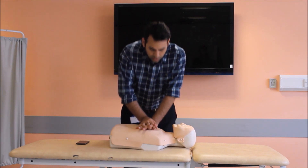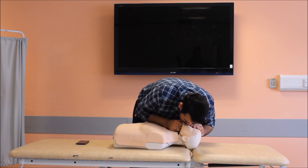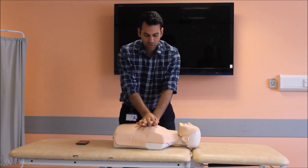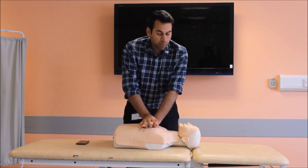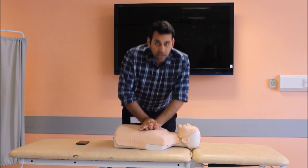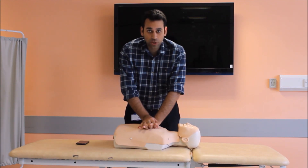I'm going to carry on with the compressions. I will stop when my patient shows signs of life, or help arrives and takes over from me, or when I am totally exhausted.